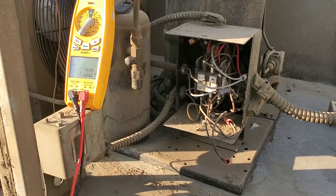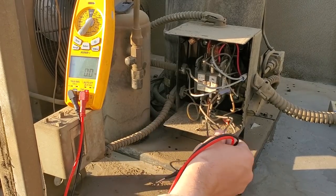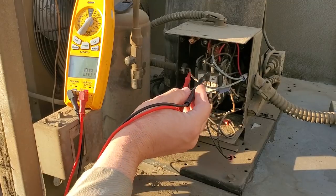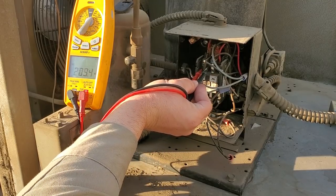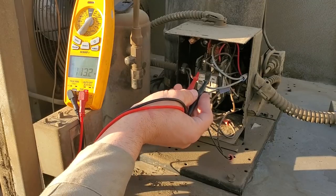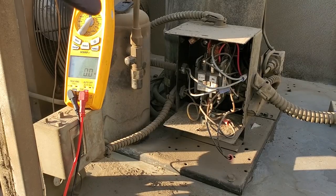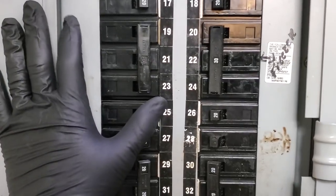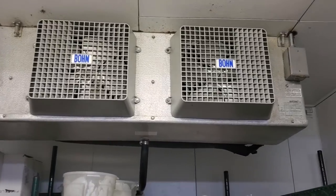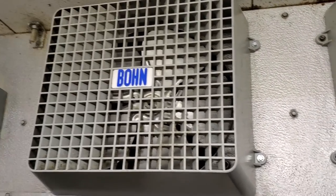We're waiting for the unit to turn back on, so we'll go ahead and do a voltage check. I confirmed where my condenser fan motor wiring was by following the conduit. Power's coming into the top of the contactor: line one to two — 209, two to three — 205, one to three — 206. So we have 208 three-phase coming to the condensing unit. This is our breaker in question. We shut it off and confirmed that the three-phase breaker definitely turns off the evaporator fan motors. It is a 115-volt coil.